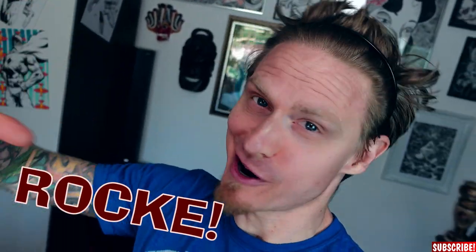Hi guys, my name is Dr. Rocker and today I'll show you how to draw Thor Love and Thunder. Let's go!